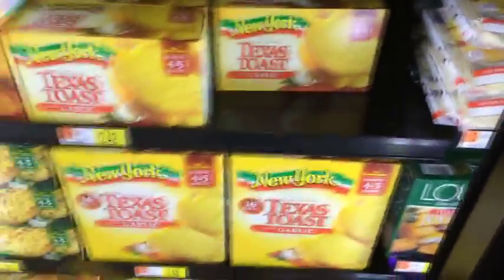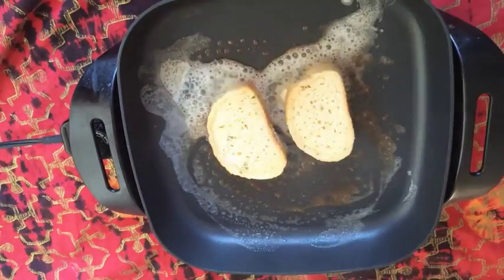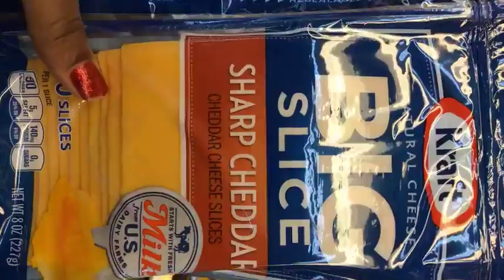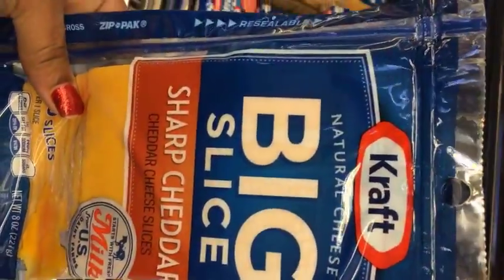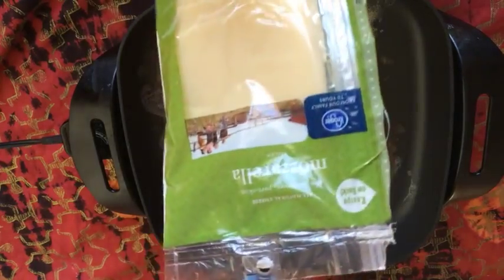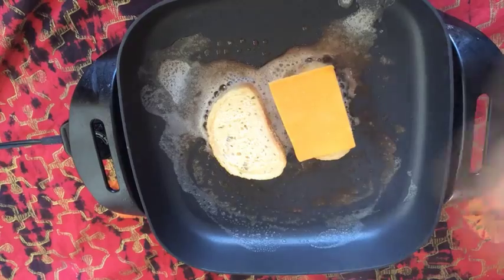So I'm just going to put the bread in the pan and I'm going to use the sharp cheddar cheese, which is my favorite because it has the most flavor. And I'm going to use the mozzarella cheese for my favorite sandwich. I'm going to place the sharp cheddar cheese down and the mozzarella.